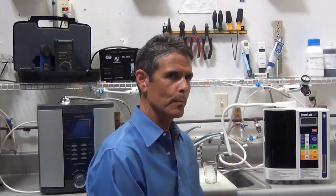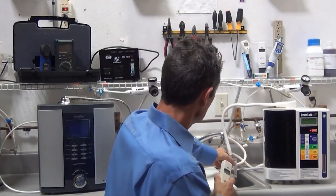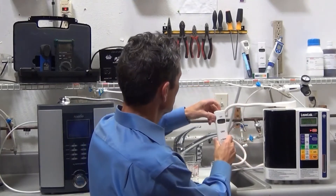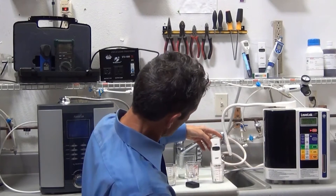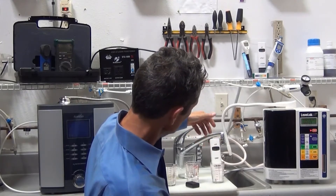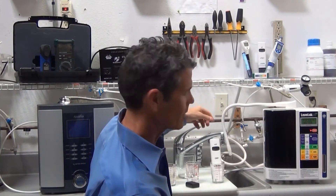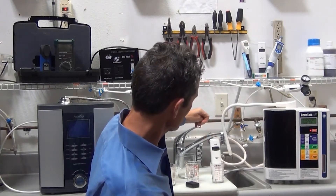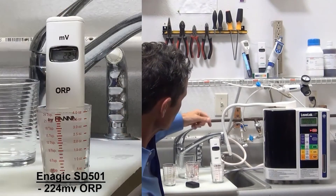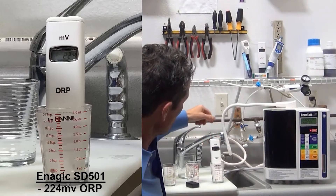Next, we'll test ORP between the two machines. We'll turn it on at Kangen 9.5, the highest setting, and use a standard HANA ORP meter. The number is going negative — it's at about minus 180 and dropping, which is good. The SD501 makes good ORP when the plates are clean. But because of that old cleaning system, sometimes it doesn't do such great ORP. Right now it seems to be topping out at about minus 215 to minus 222 millivolts of ORP.